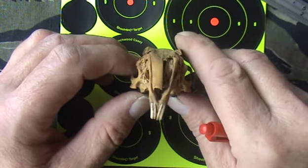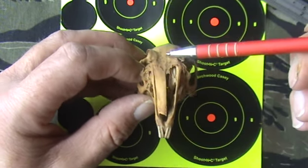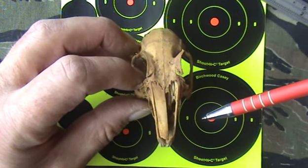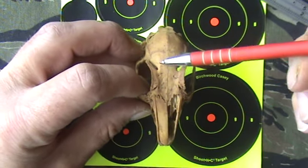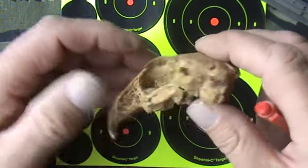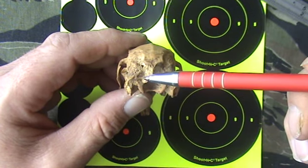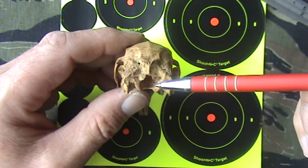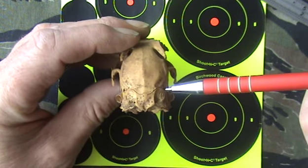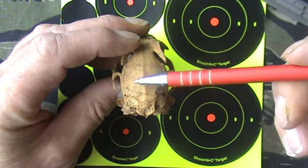If the rabbit is facing you head on and alert, you don't really see much of the brain cavity part of the skull. But as it goes down to the feeding position, you can take a clear view of the skull there. If it's facing away from you, head down in the feeding position, you're shooting more into the back of the neck where it joins the skull. But if the head is raised in the alert position, you get a good view of the skull area there.